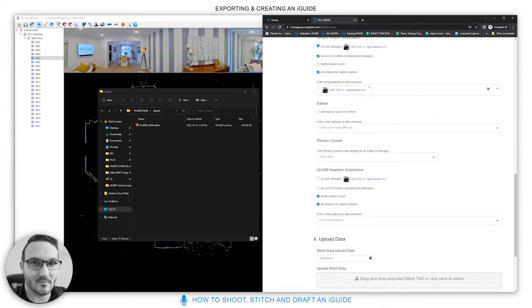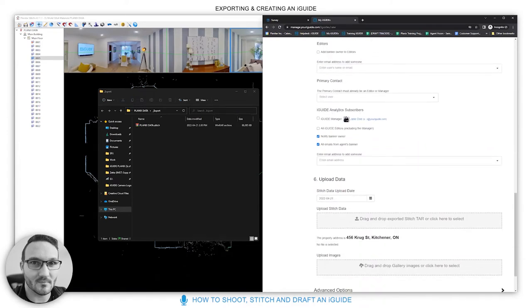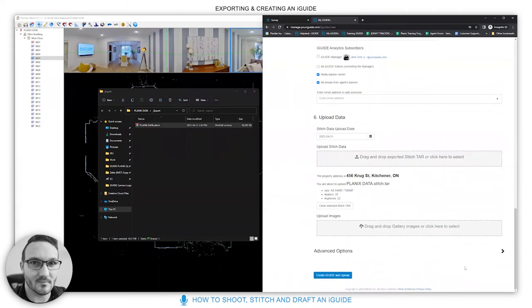You can add editors and a primary contact — more details are in our knowledge base. For analytics subscribers, typically you only need the banner owner and manager. Then upload your data by dragging it onto the upload area. This is also where you can upload gallery images all at once.